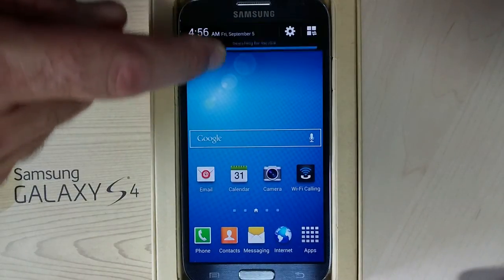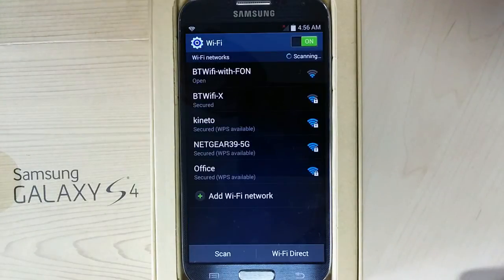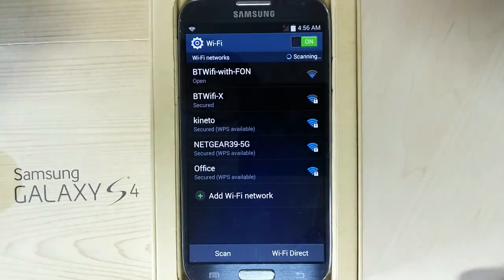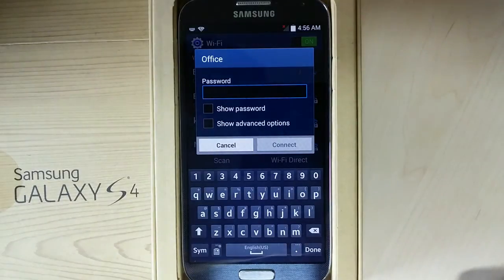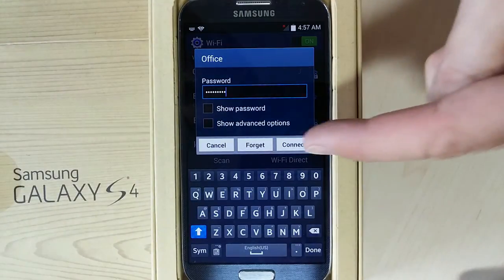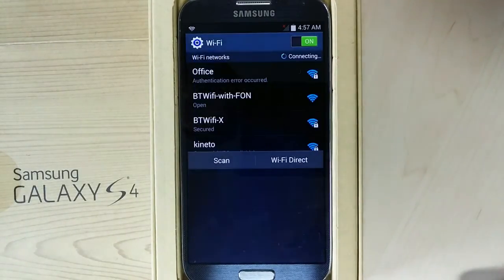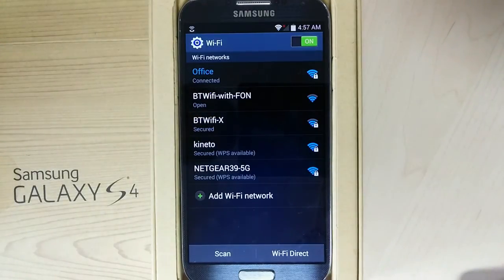The first thing you need is a Wi-Fi connection. Use the standard Wi-Fi manager to connect to an available Wi-Fi network. Enter the password and connect. You're now connected to the Wi-Fi network.